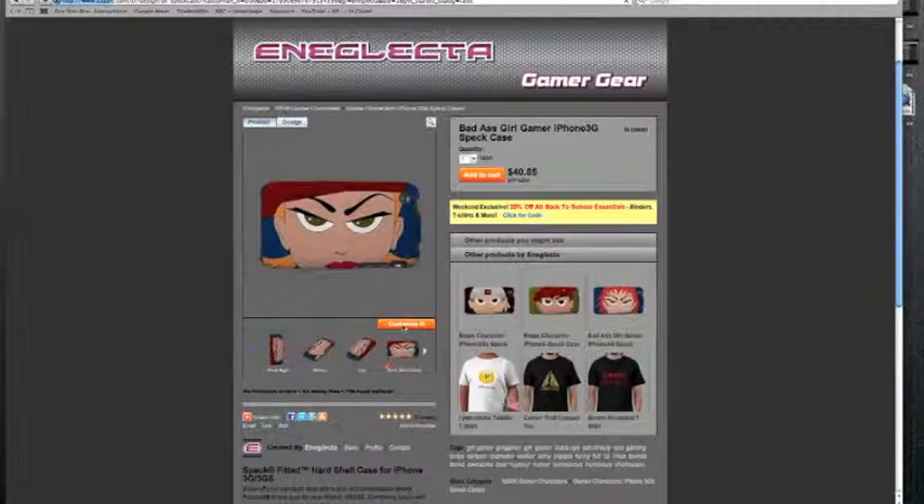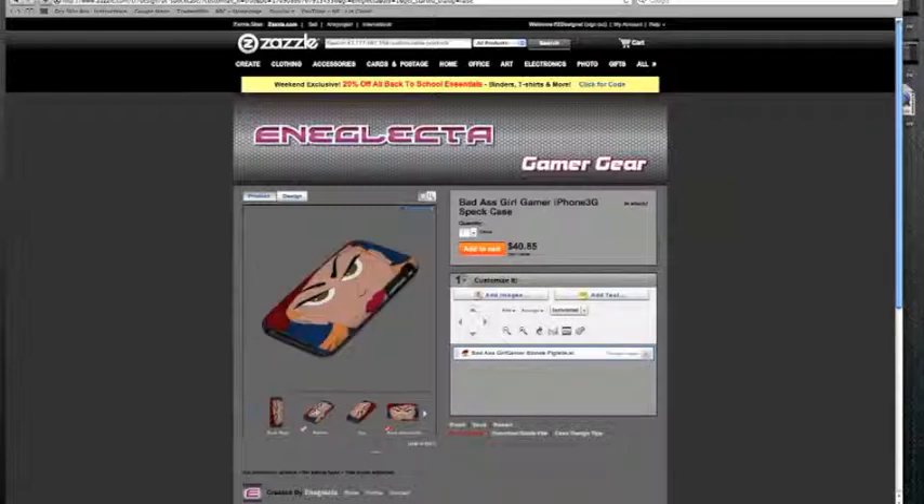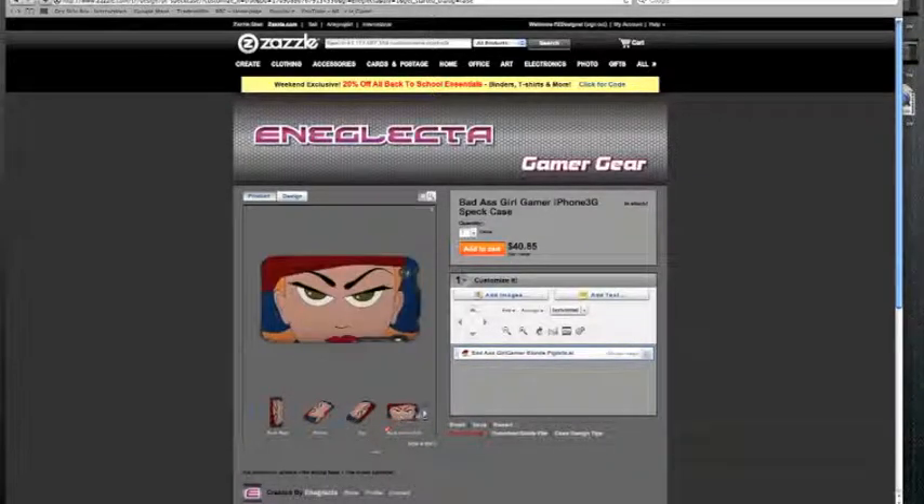You click on the orange customise button. And I forgot to tell you that you can also have a look at the different views — if you just hover the mouse over, you can just get to see what it looks like in different ways and so on.